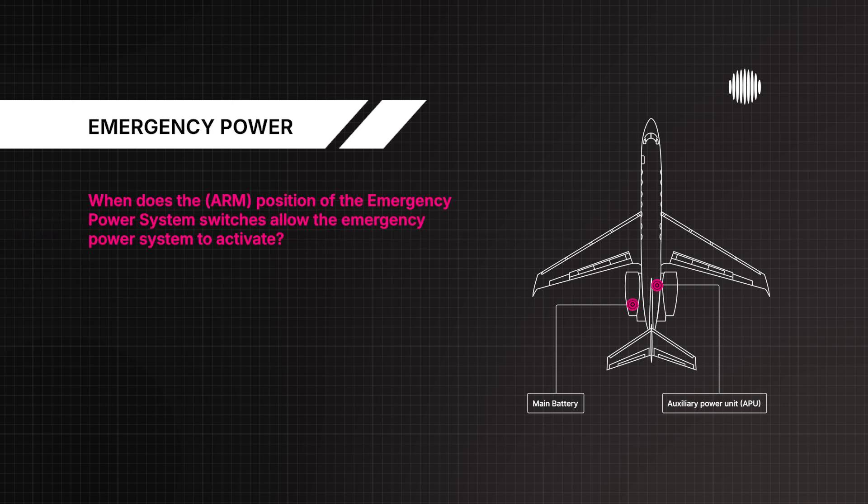When does the arm position of the emergency power system's switches allow the emergency power system to activate? If the essential DC bus voltage drops too low, or a 2.5G impact.